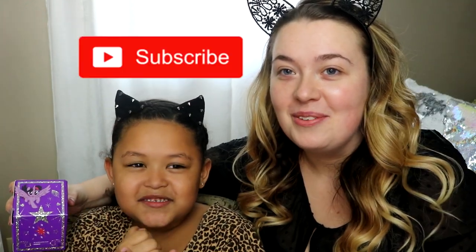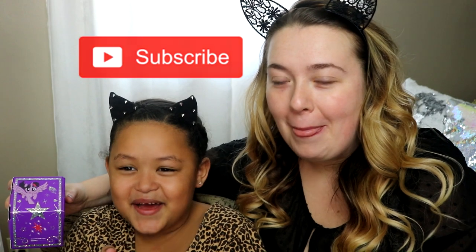Make sure to like this video, hit the subscribe button, and don't forget to leave a cute comment down below. Let's jump into today's video!